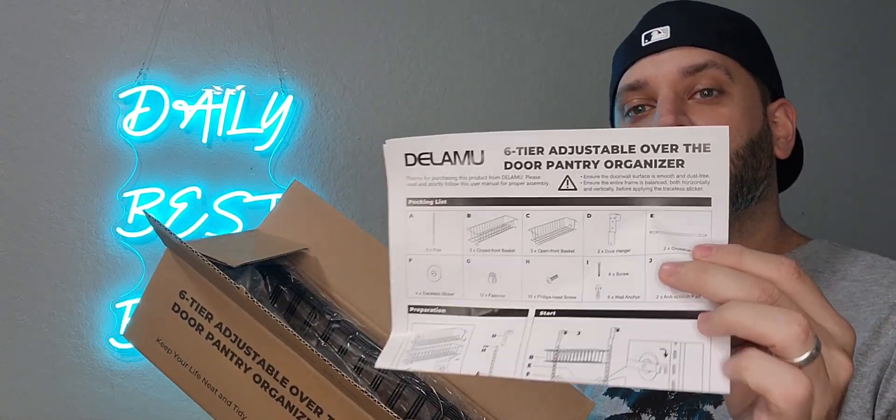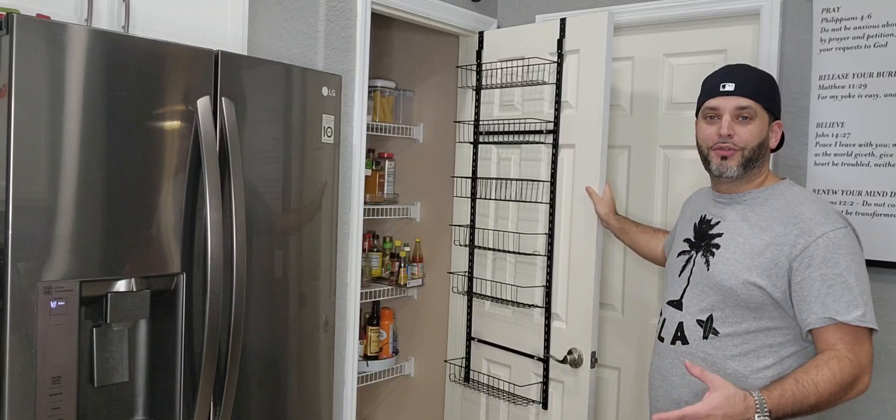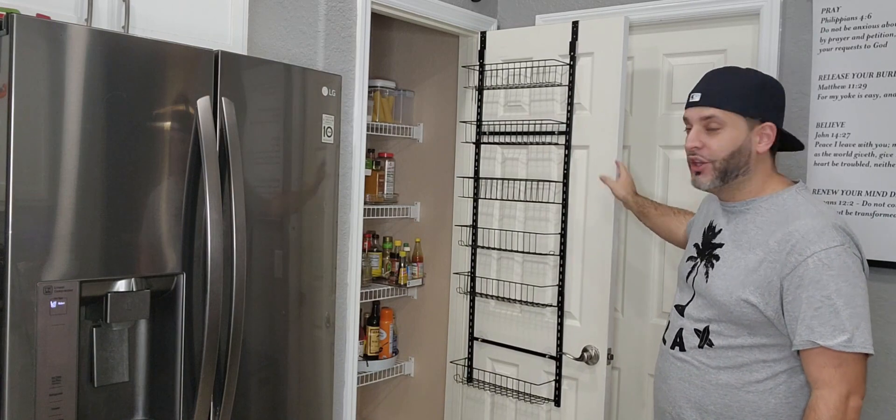It does come with the full instructions right here. So let's go ahead and get this put together and I'll show you what it looks like. Once fully put together, this is what it looks like right here.